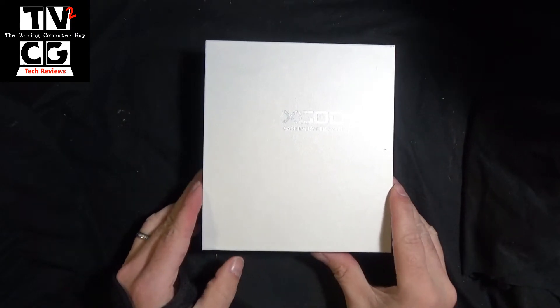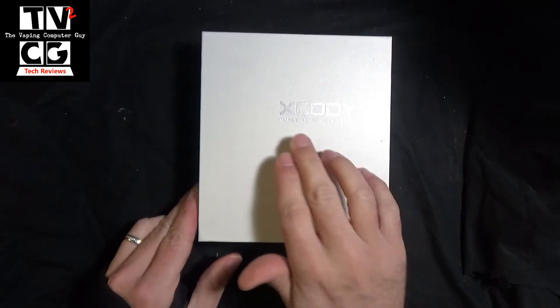Welcome and hello. Today we're taking a look at an Android phone. If I'm pronouncing it right, it's called the XGODI.